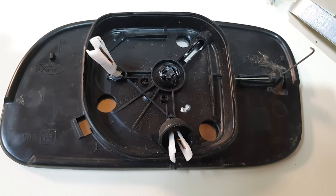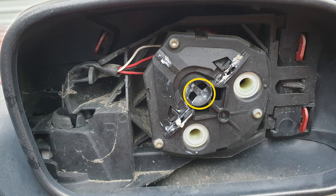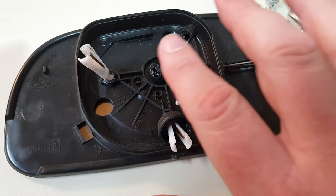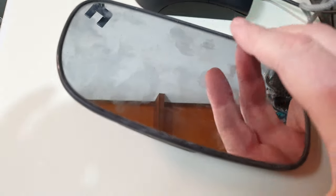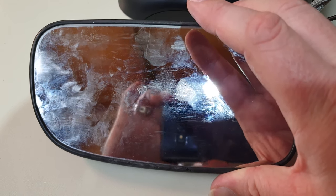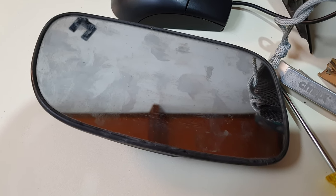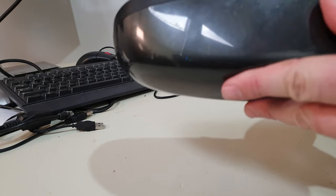I need to decide whether to replace the whole mirror or just the bit that the ball attaches to. I could try gluing it back, but that means I'd have to get the glass out of the frame, and the plastic seems pretty brittle and hard and will probably break very easily. So I went with replacing the whole thing.